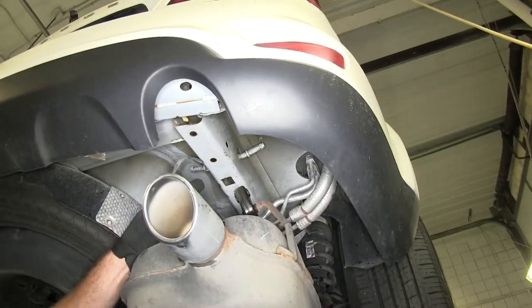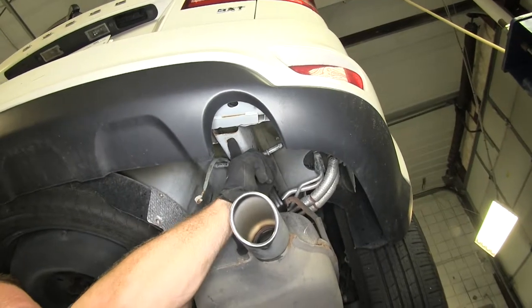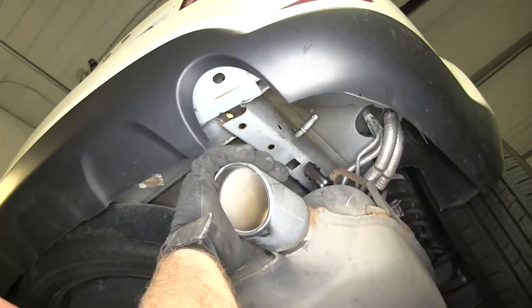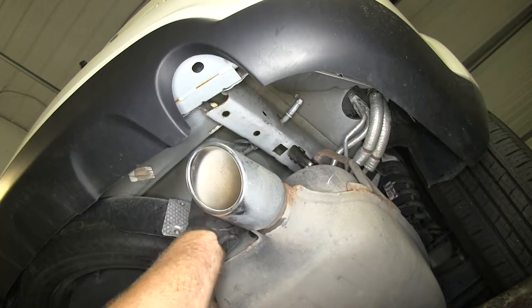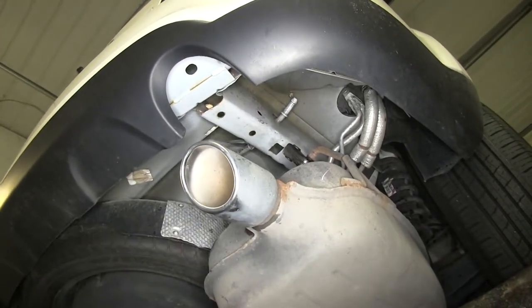Now we can see where we're going to mount the hitch. We're going to use this hole here, this hole here, and this larger hole on our bumper. We're going to fish our hardware through the end of the frame rail and through the end of the bumper on this side — it'll be the same on both sides.